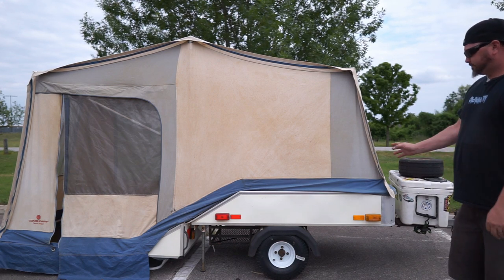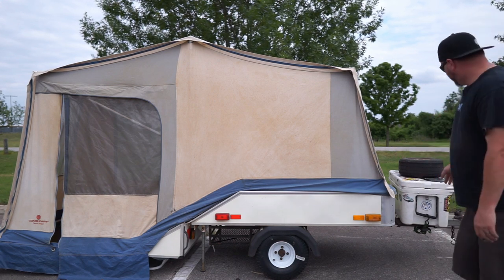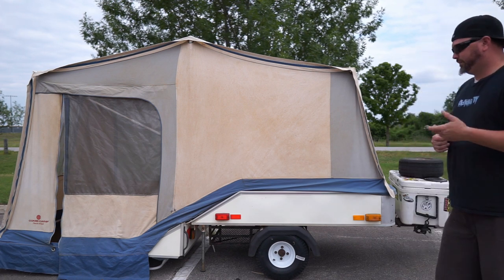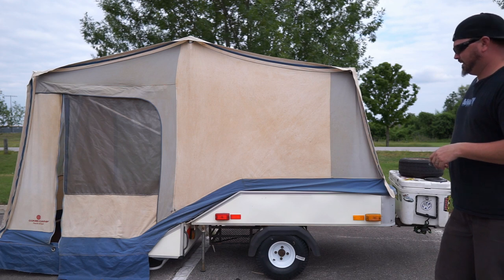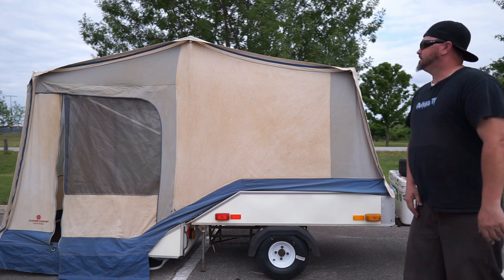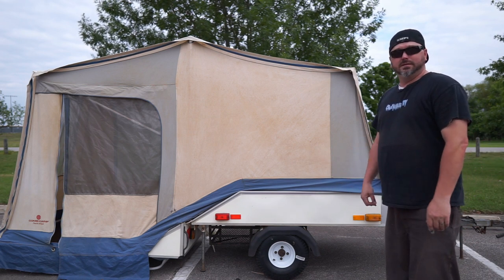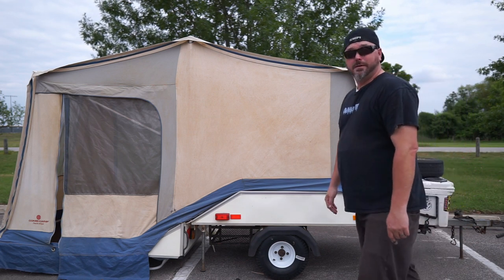I've still got to fix the wiring — the harness is kind of goofy and it's melted a little bit, so that's not good. I'll put some new chains on it, fix the hinge, pick up those poles from Eric, and we're good to go. There you go — the Combi Camp trailer.